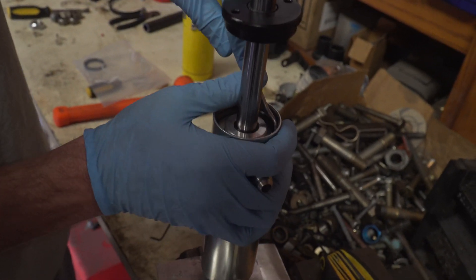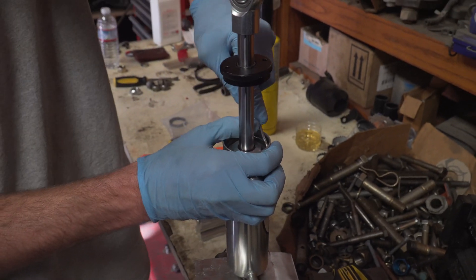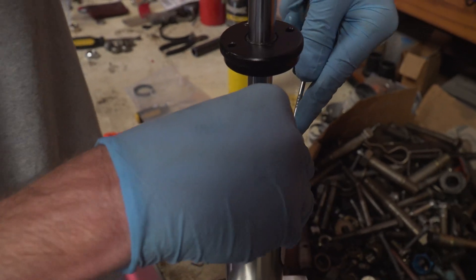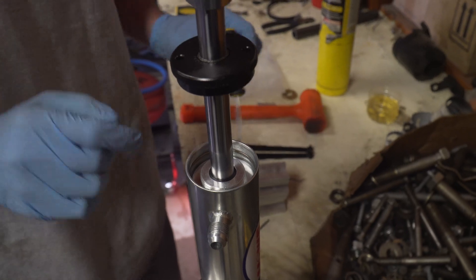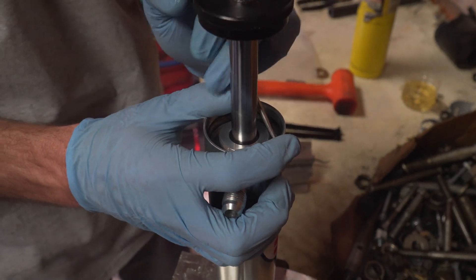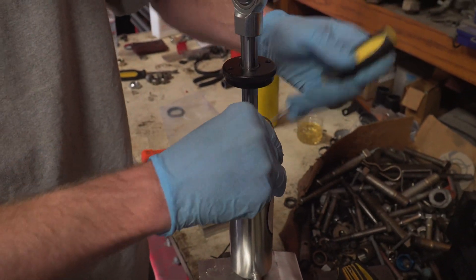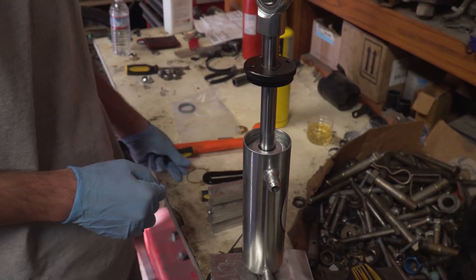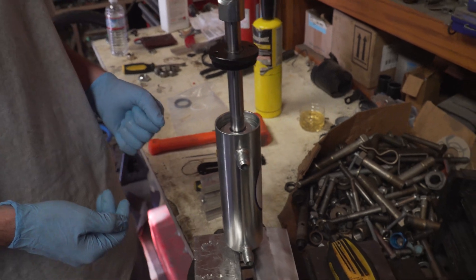Once you have the snap ring out, you just use a pick to get it out. You want to make sure you're not scratching any of the surfaces with the pick, because if you scratch a surface, a seal can get caught on that nick. And if it's big enough to cut the seal, your ram or shock can start leaking.